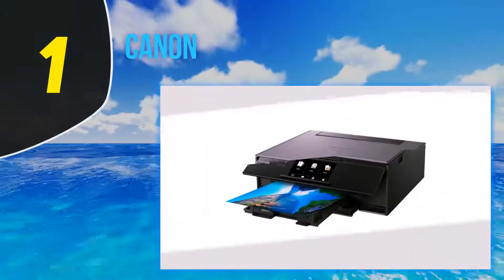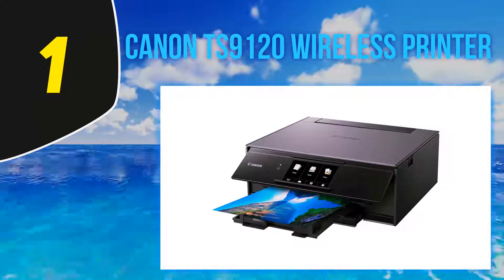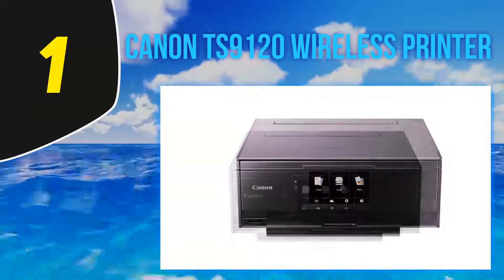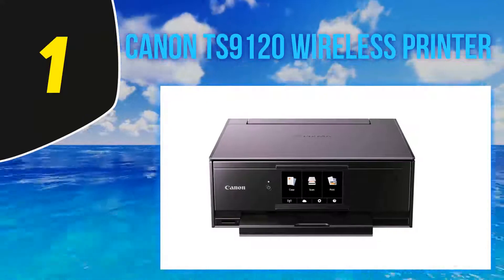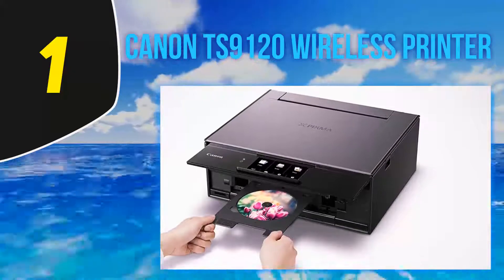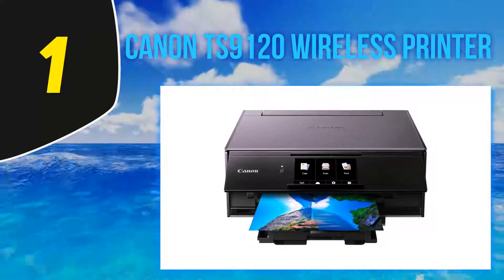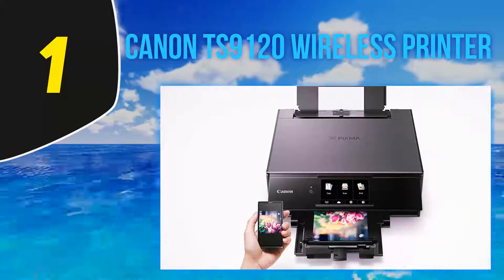And at number 1: the Canon PIXMA TS-9120 Wireless Printer. The Canon PIXMA TS-9120 may lack faxing functionality, but our testing still proved it to be a versatile all-in-one printer with scanning and copying, and it boasts a number of other valuable features that round out its performance. On a more superficial level, what the printer really does best is look pretty — so if you don't have a dedicated home office where you can hide your printer away, this is a great option that will blend seamlessly with your décor. The PIXMA TS-9120 has a simple, box-shaped design and a metallic gold, gray, or red finish on top.